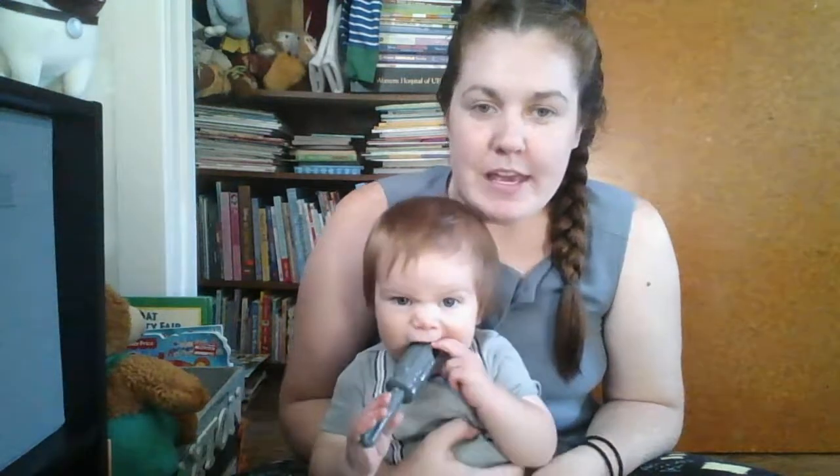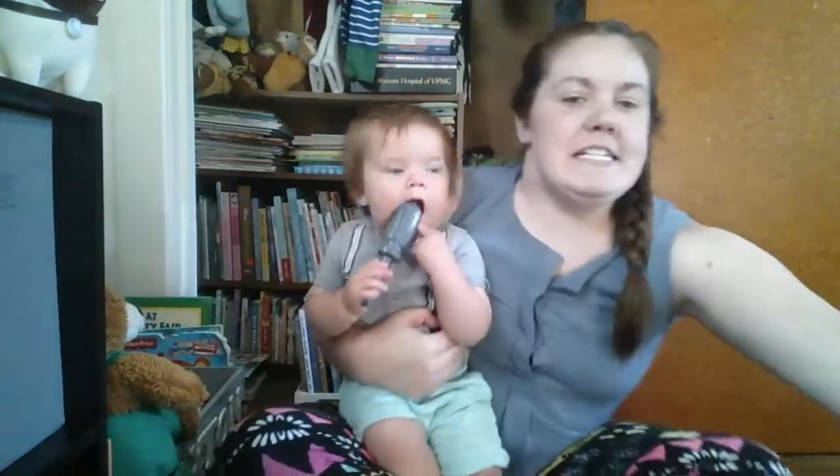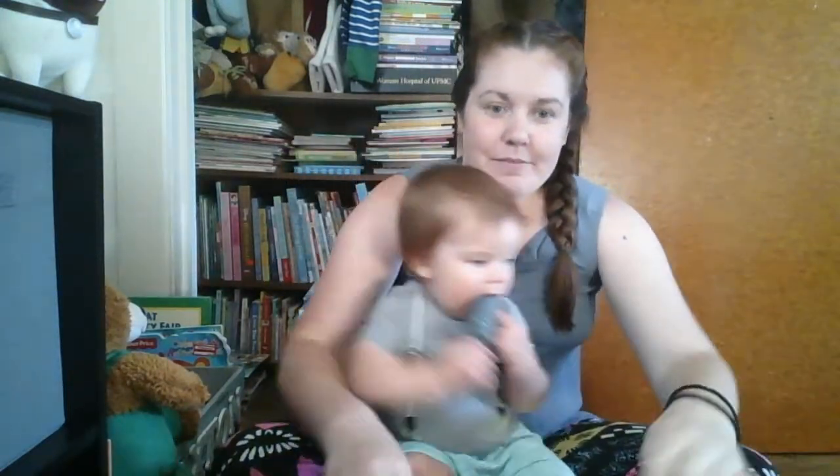Hi everyone! I just joined Usborne Books and More at the beginning of July, and today is July 14th. I just received my consultant kit, and I thought I would unbox it and let everybody see what's inside. I did join during a special, so it was only $50, and it's a smaller kit. I think there will be eight books in here, and I haven't even opened it yet.